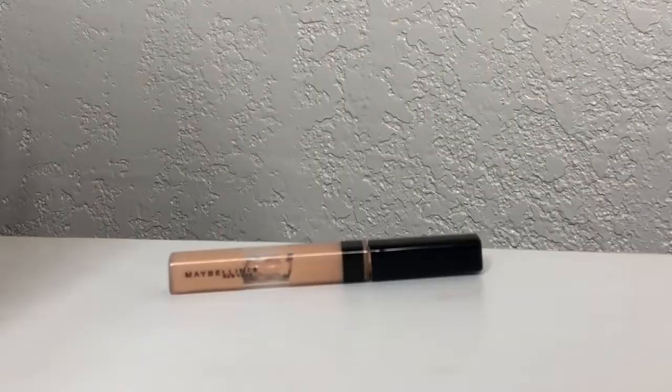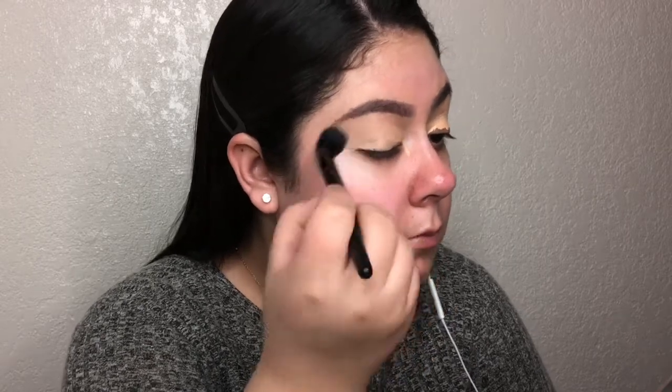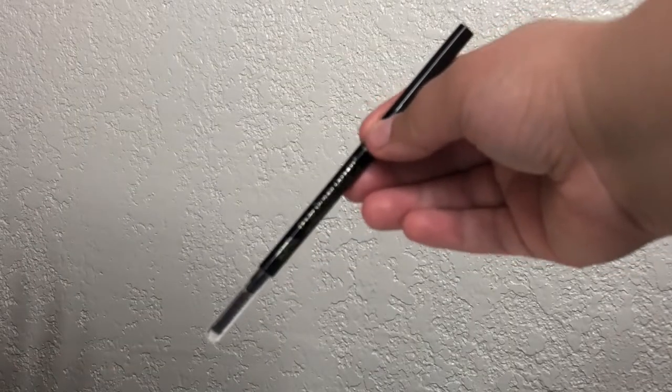Now I'm going to prime my eyes for eyeshadow. I'm using the Maybelline Fit Me Sealer in the shade Sand. I just place the concealer on my eyelids and I'm blending it out with the e.l.f. Flawless Concealer Brush. I did my brows and cleaned them up off camera using the L'Oreal Paris Brow Stylist Definer.